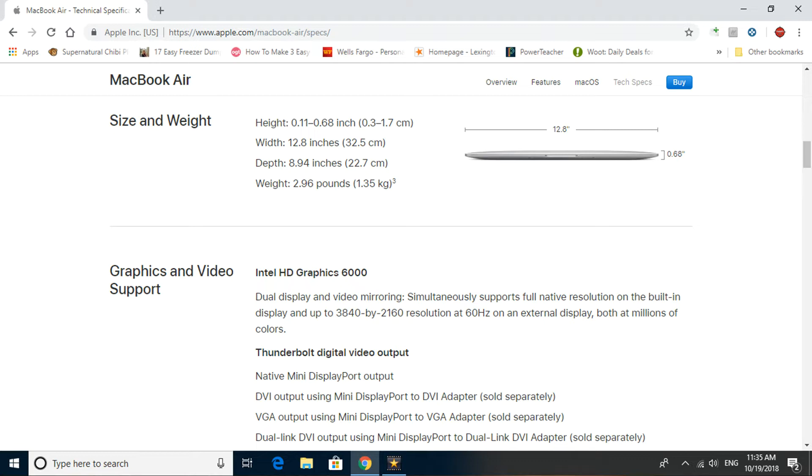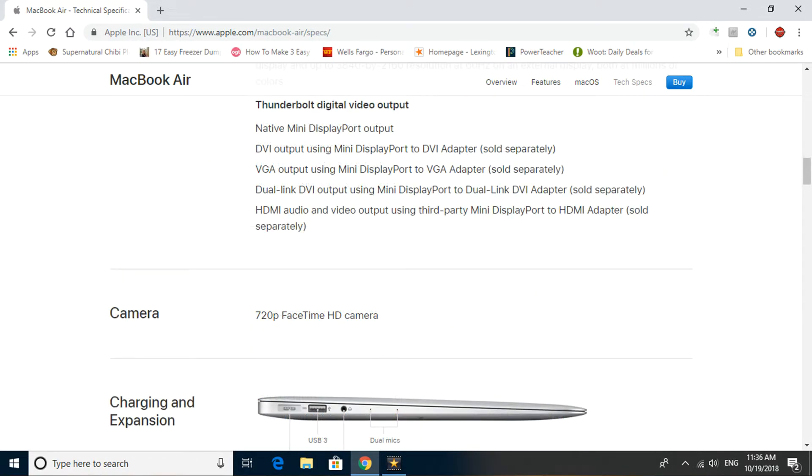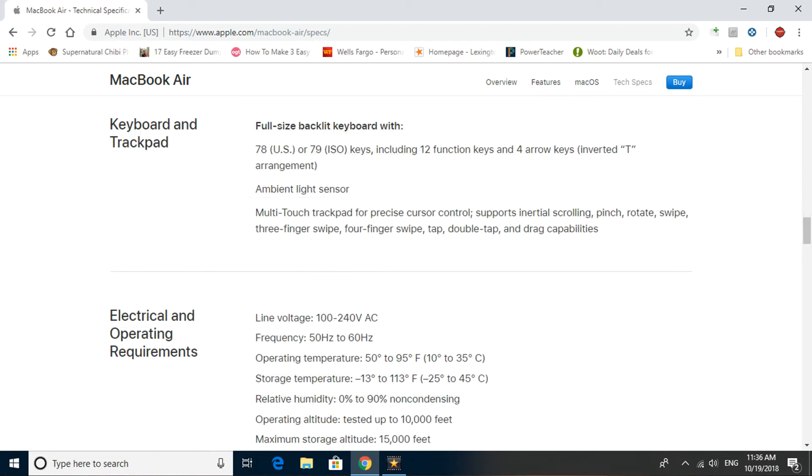For graphics and video support, you've got the Intel HD Graphics 6000. It supports a maximum resolution of 3840 by 2160 at 60 hertz on an external display, and you also have the Thunderbolt digital video out port. The camera is a 720p FaceTime HD camera. On the left-hand side, you've got the MagSafe 2 port, a USB 3 port, a headphone port, and dual microphone inputs. On the right-hand side, you've got the SDXC card reader, another USB 3 port, and a Thunderbolt 2 port. Wireless is 802.11ac Wi-Fi with Bluetooth 4.0. Audio is stereo speakers, dual microphones, and a 3.5mm headphone jack, plus a full backlit keyboard.